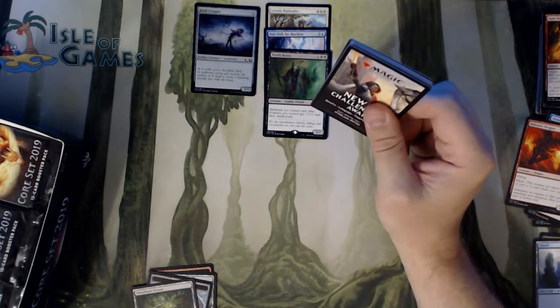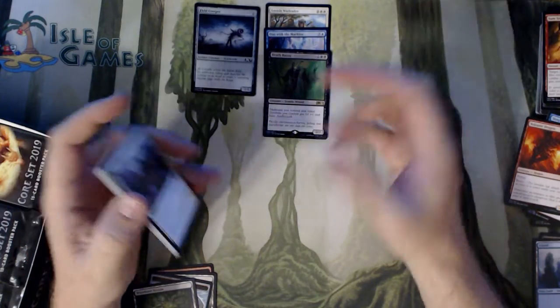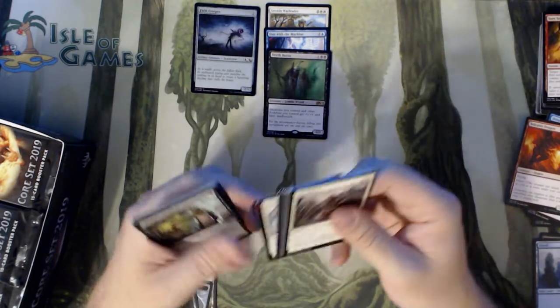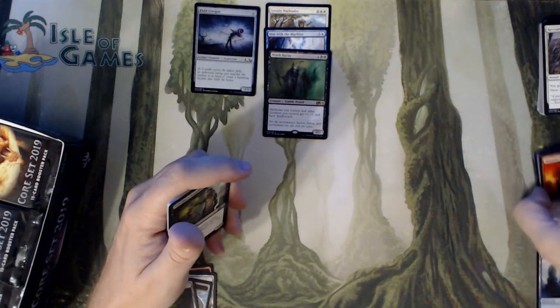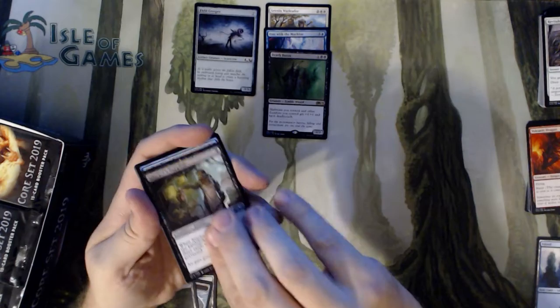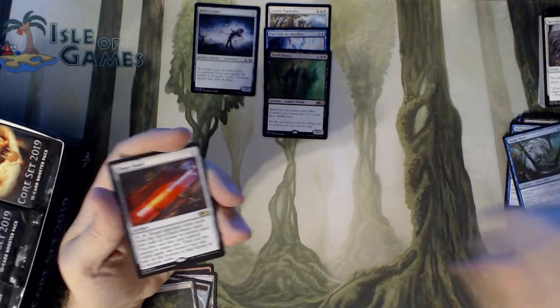You get two Death Barons out — everything gets plus two, plus two, and the Death Barons have Deathtouch as well. They're gonna let a lot of damage get through before they block with their strong guys. Stitcher's Supplier, Aether Tunnel, Surge Mare, and a Chaos Wand.